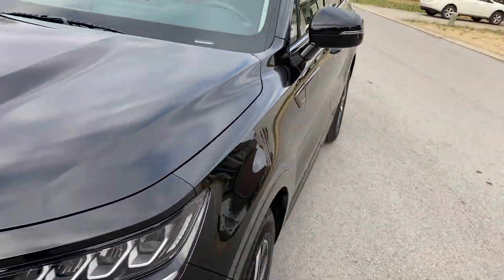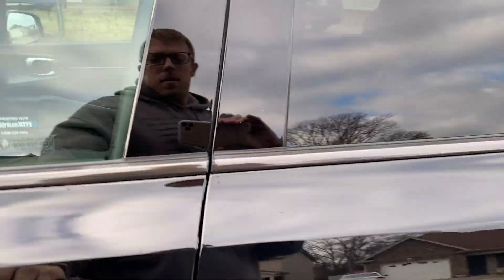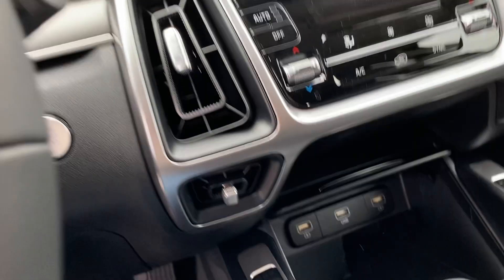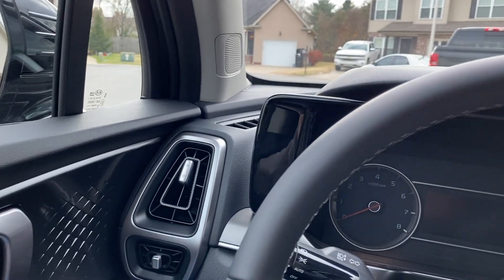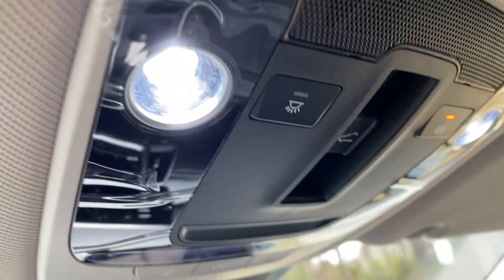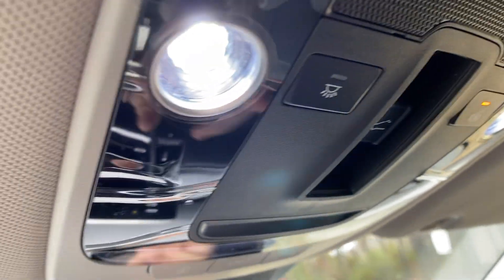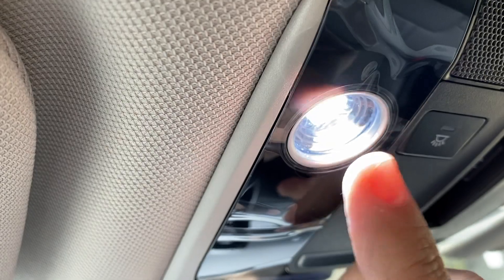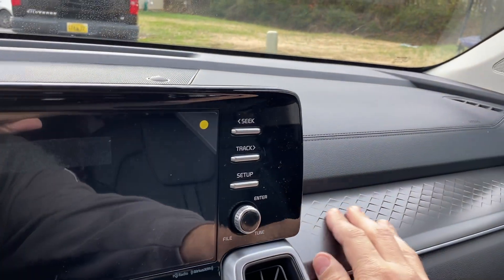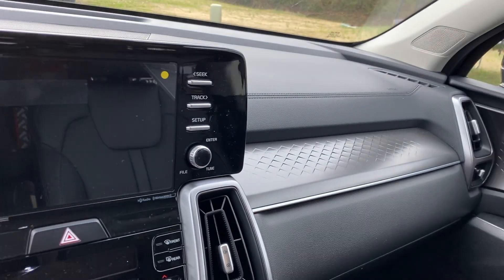Let's take a look inside. It looks pretty snazzy in here — it's a lot more open. They have these new lights up here. I personally think it looks like a reptilian, snake kind of design that the new models have.